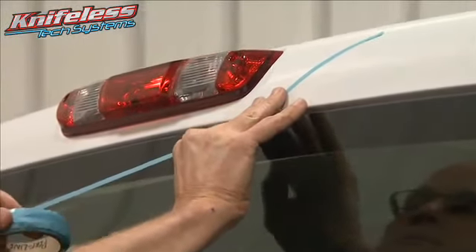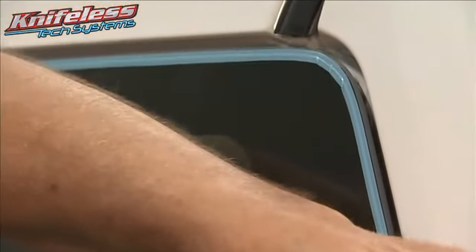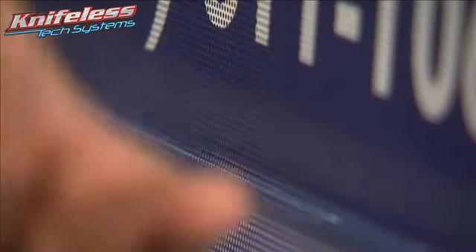Apply the tape to the outside edge of the window. This allows the filament to trim the window film back, leaving a perfect gap for the placement of the clear tape.